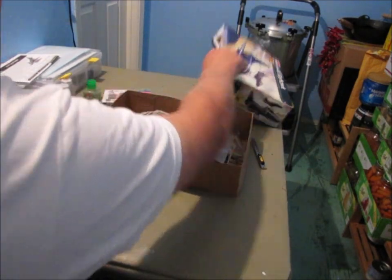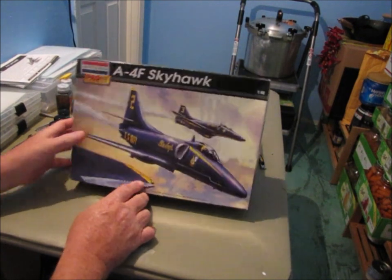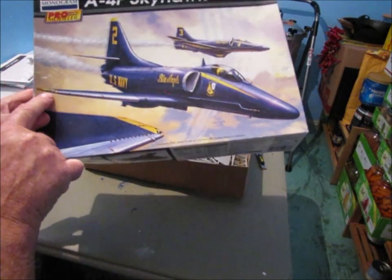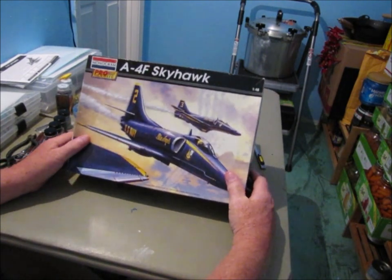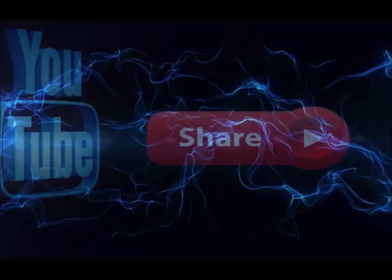There you have it — a look at my Monogram Pro Modeler Series A4F Skyhawk that I'm building as a Blue Angels aircraft. You can see the clear fairing on the wing tip with the navigation light underneath it — really cool that the model includes that. I'm excited to get this one going and hopefully you guys are excited to watch. Thanks for watching and for all the support on the channel. Remember: pay attention to the details — we'll see you again real soon. Please subscribe, hit the notification bell, leave a comment, and feel free to share on social media.